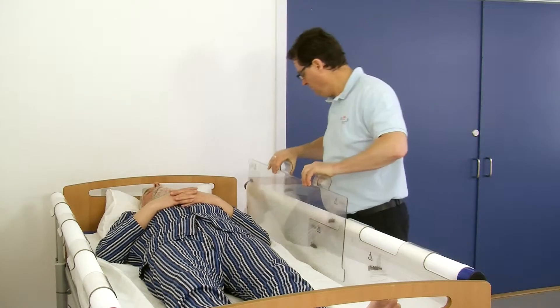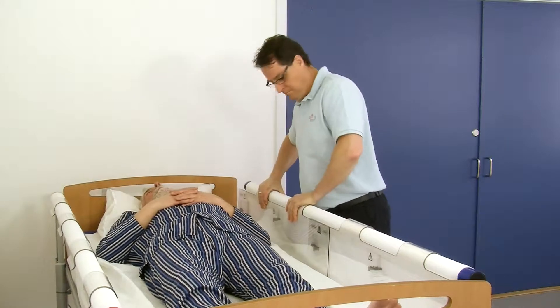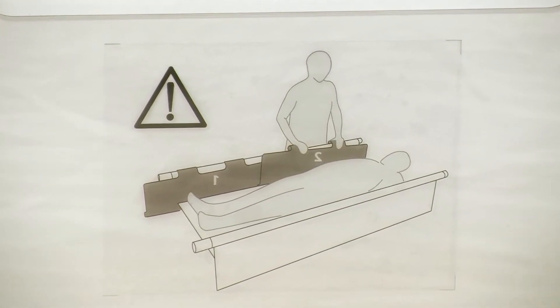This prevents the patient from getting his hand or other body parts caught in the overlap between the two side rails.